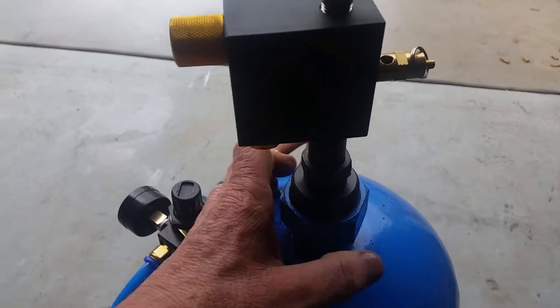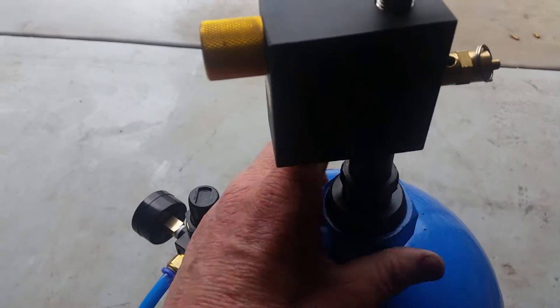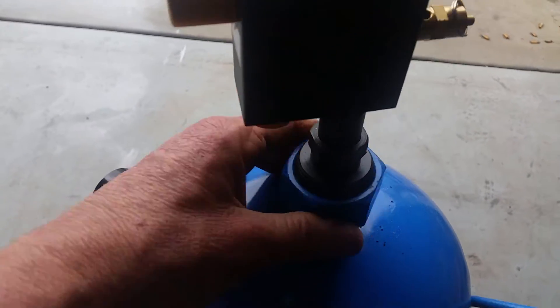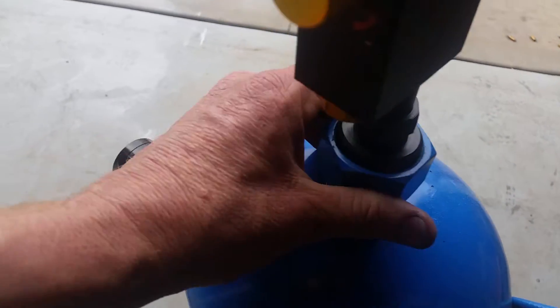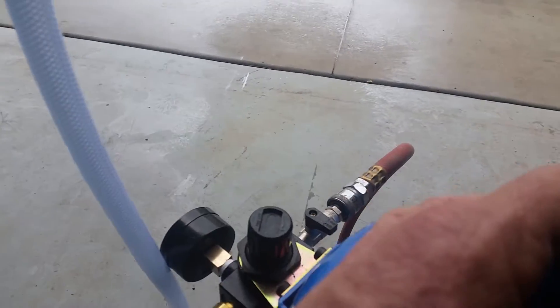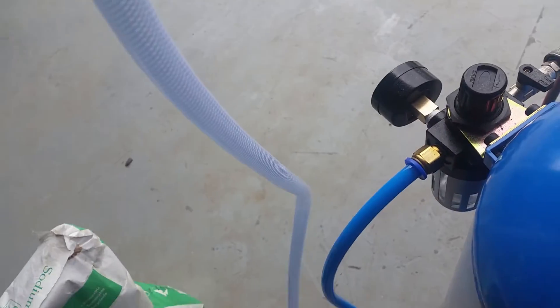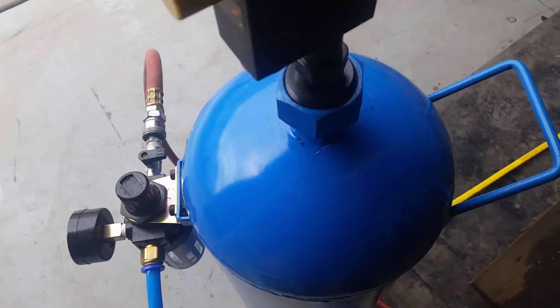Now let's make sure that our lids are on nice and tight. We want to make sure this pressure vessel — the soda blaster — is sealed properly. You probably want to line up your connection for your air hose, make sure that's nice and tight. Reconnect your airline.